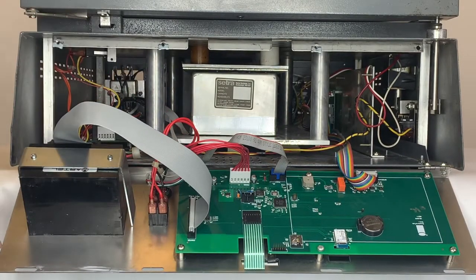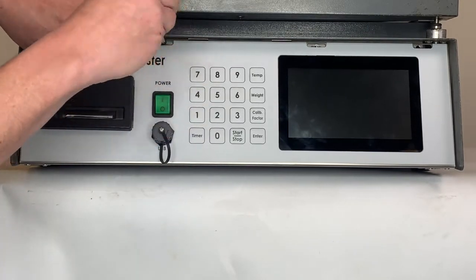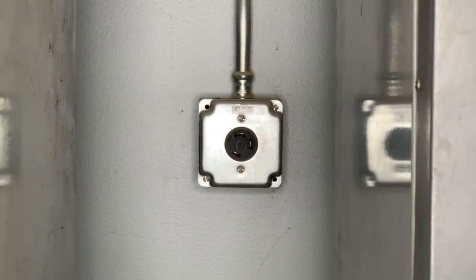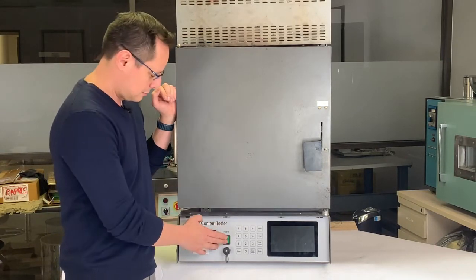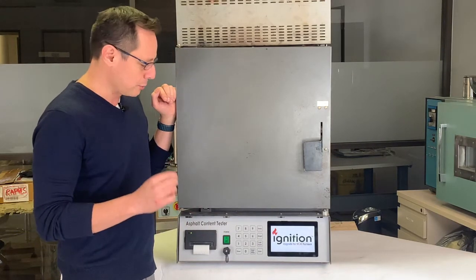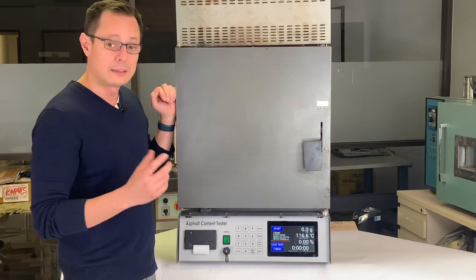Now, with the printer installed, we're going to secure the front panel to the NCAT. With everything installed, you can plug your NCAT back into the wall. Now that we've installed the front panel to the NCAT, let's turn the unit on. Please remember that you still have to calibrate your scale and also perform any routine maintenance checks on your NCAT before you start using all the new benefits and features of the Instratec ignition front panel upgrade.